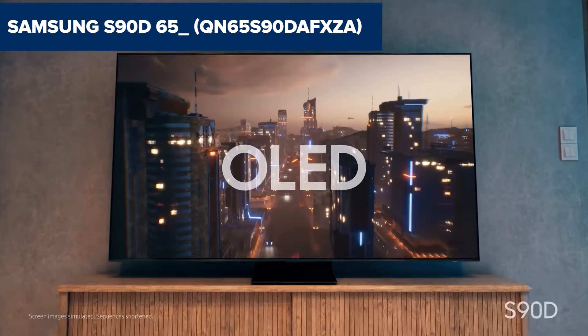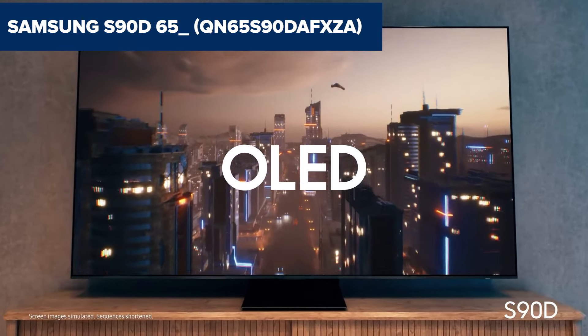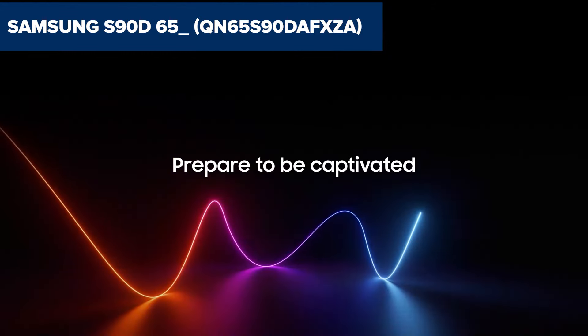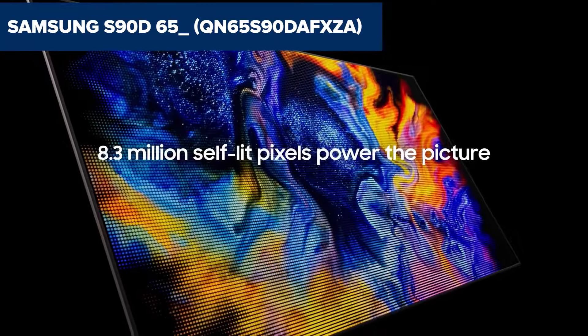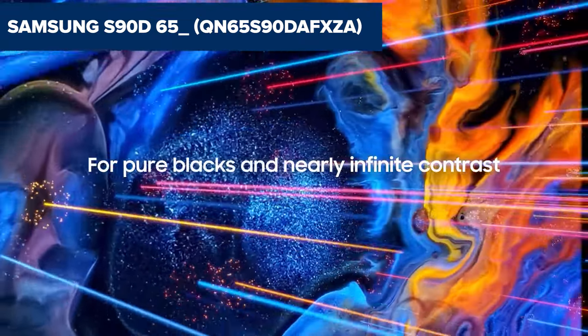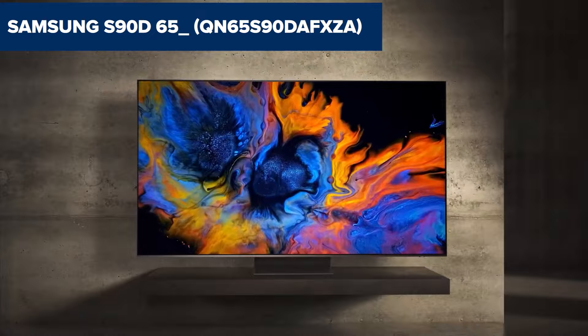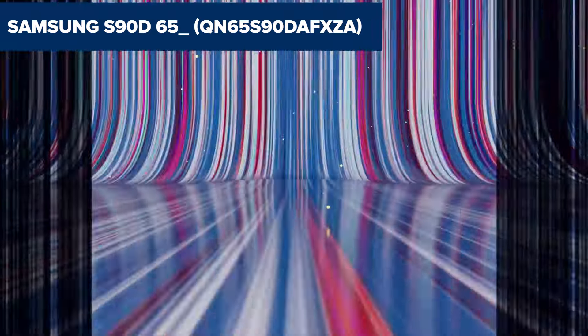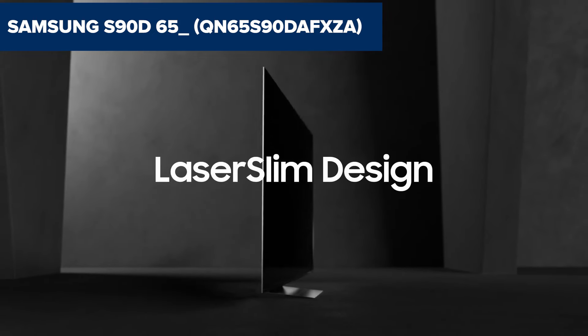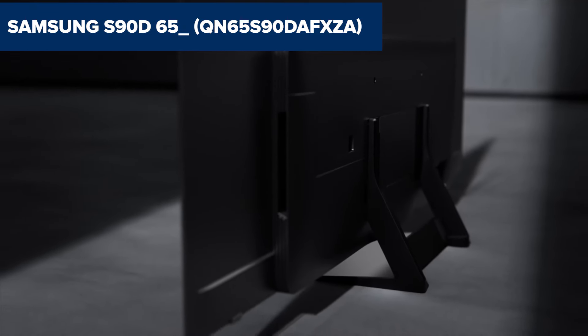The Samsung S90D is one of the most impressive OLED displays released in 2024, combining stunning visuals, vibrant colors, and cutting-edge gaming technology. It's a TV that not only caters to movie lovers, but also provides an exceptional experience for gamers. Whether you're streaming the latest blockbuster, diving into high-intensity video games, or binge-watching your favorite series, the S90D promises to deliver a cinematic experience in the comforts of your home. But is it worth the hype? Let's find out.